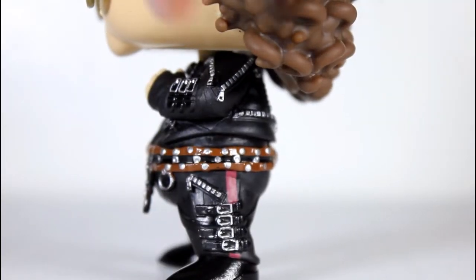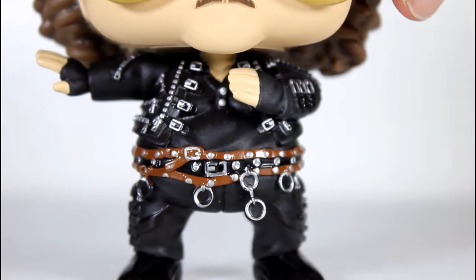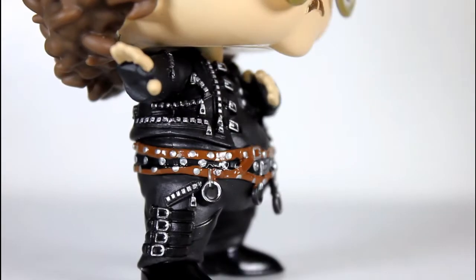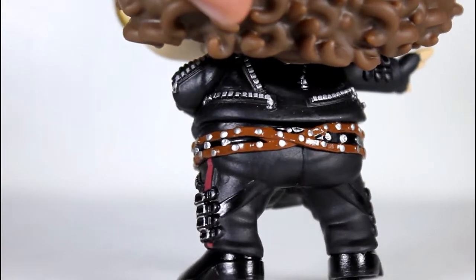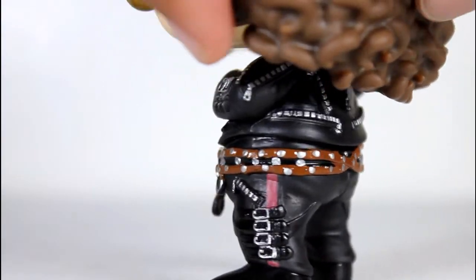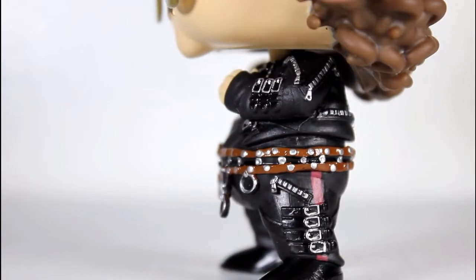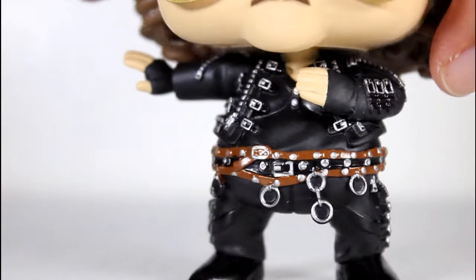All the details on this are great — like all the little painted studs on the belt, the buckles on his boots, the buckles and zippers on his jacket going along the side and along the back are all really well painted. I love the tiny detail within the sculpt. They're not just little painted zipper lines — these are all sculpted on and then just painted really well. So not only is the sculpt great but the attention to detail within the paint is also good.